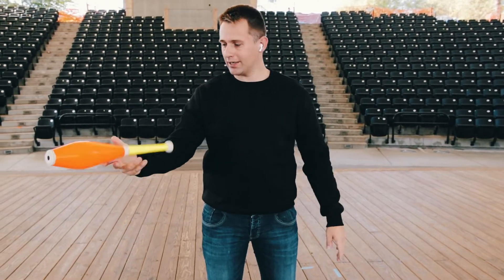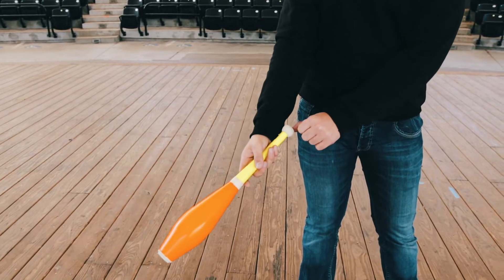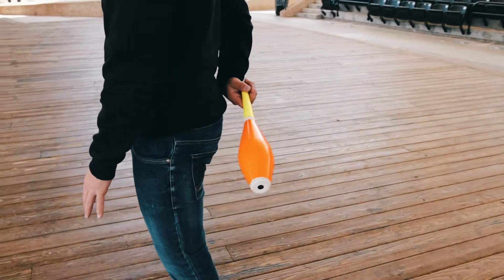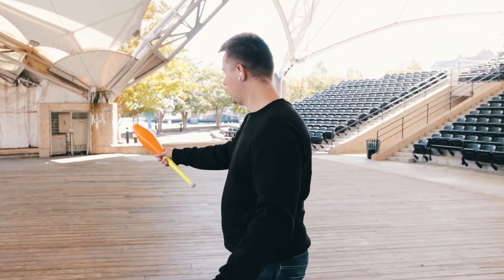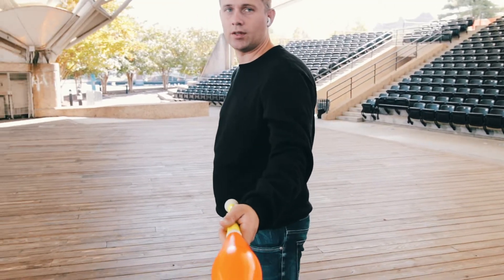Normally when you catch the club, you catch it right here. When the club goes back, you have to slide right here and then you're going to take it behind your back. You're going to move the club up, move your hands to the shoulder of the opposite side of your body and it goes over. So you catch it right here, it slides, and comes right here.